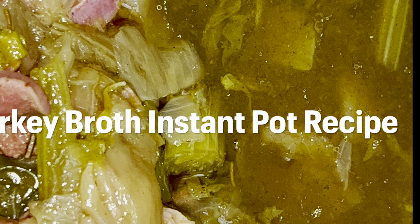Now I'm going to add in some bell peppers, some celery, and some onions to help with the flavor.